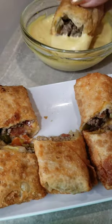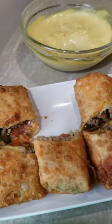Stack them up. Jalapeño cheeseburger egg rolls with a tasty dipping sauce. Recipe below.